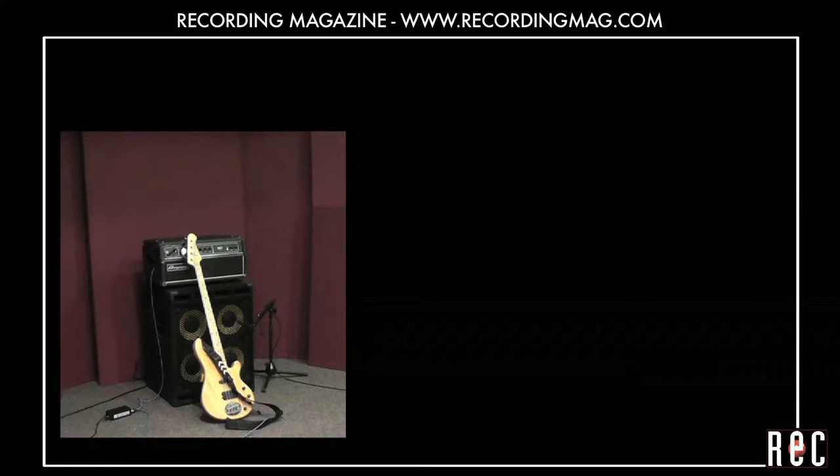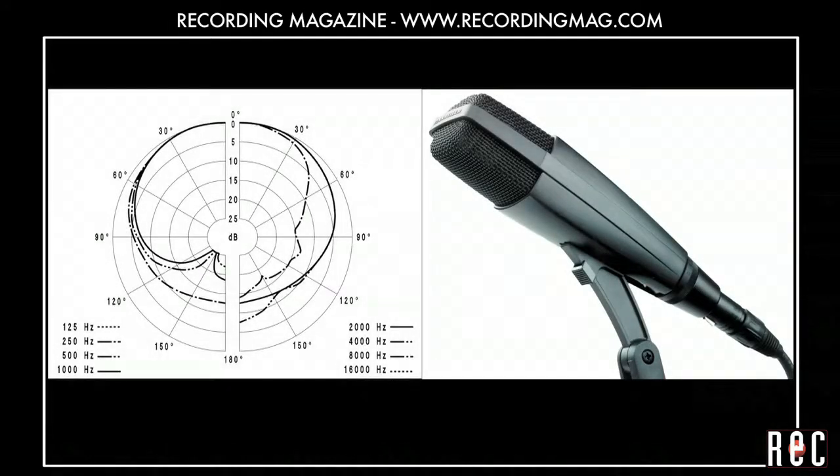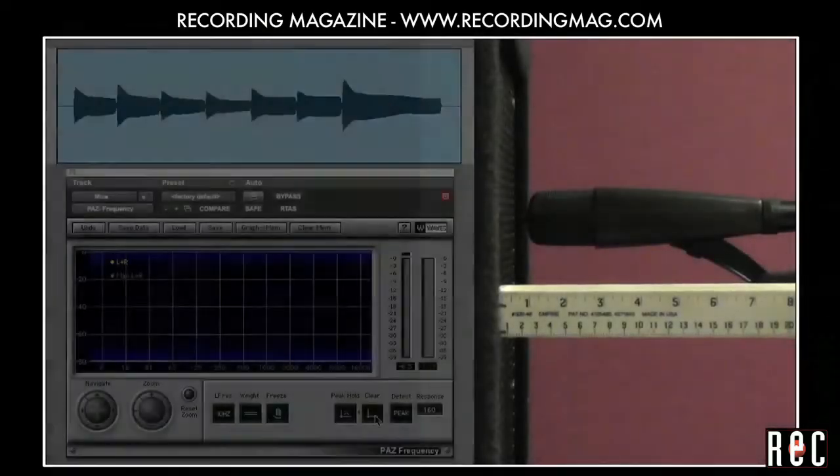Let's record this bass with one mic, a Sennheiser MD421. This is a cardioid microphone so it will exhibit proximity effect, boosting the low end the closer it is placed to the source.